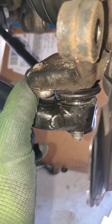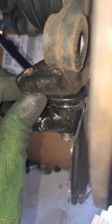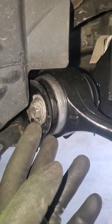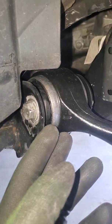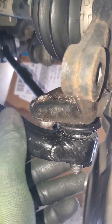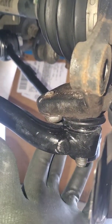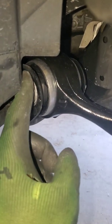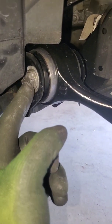I've loosened the lower control arm — you can see it's loose and separated from the ball joint. Also loosened the back nuts in the back of the control arm. Actually the nuts back here are 18 millimeter nuts, my mistake.